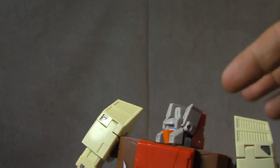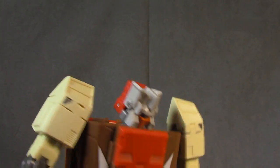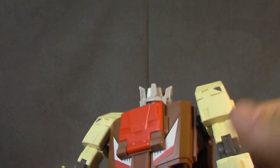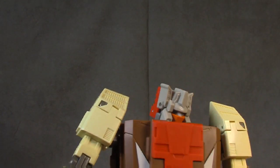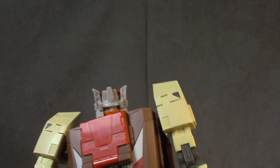The head is very similar to the Fans Project one. It swivels here and then that piece hinges up so you can look down, or you can put it in backwards so he can look up. For me, robots being able to look down is much more important than looking up because they're always looking down at the humans — that's how you always see them. So that's how I'll be keeping mine.